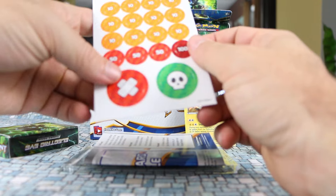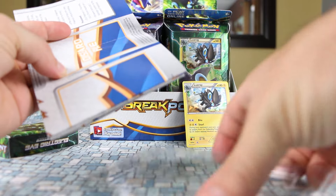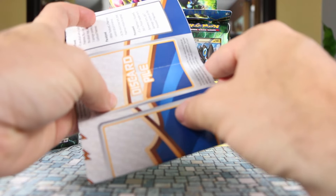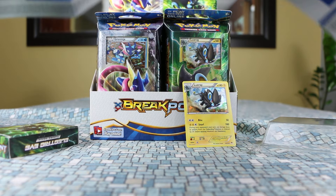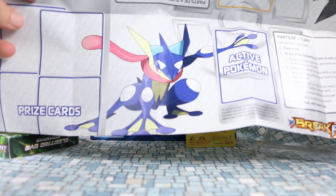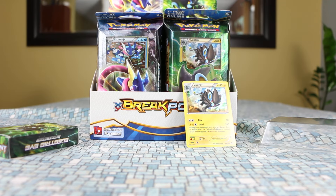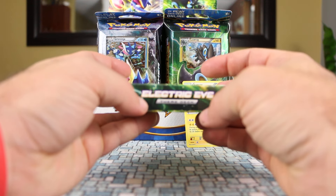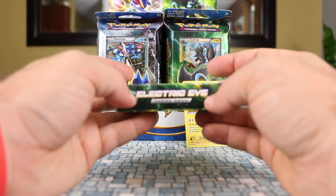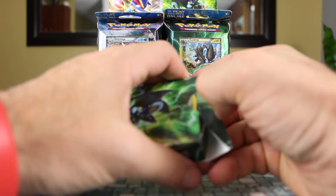I won't go into too much on the other stuff — if you've watched any of my videos before, you know it's all pretty much the same. The playmat I went to last video, but I'll quickly show it again: there's Greninja and Luxray on the other side. The deck box, as usual on the side, has the name of the deck, which is Electric Eye, and we have a cool looking Luxray on the front.